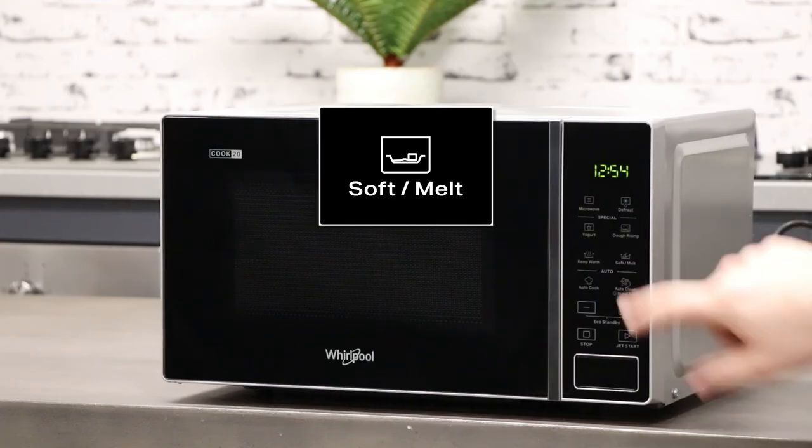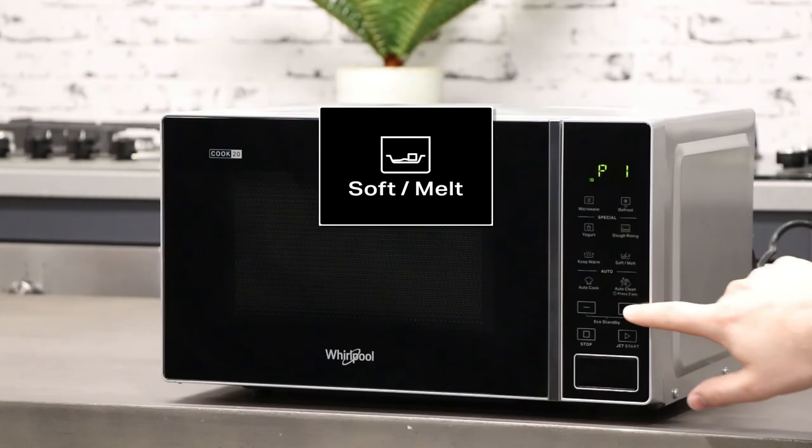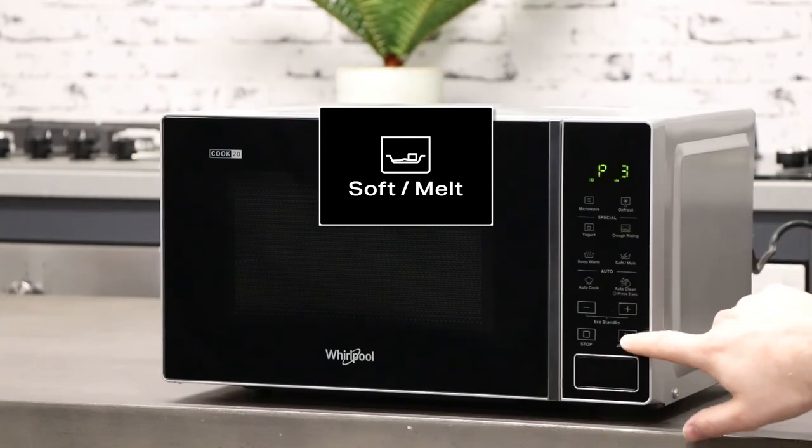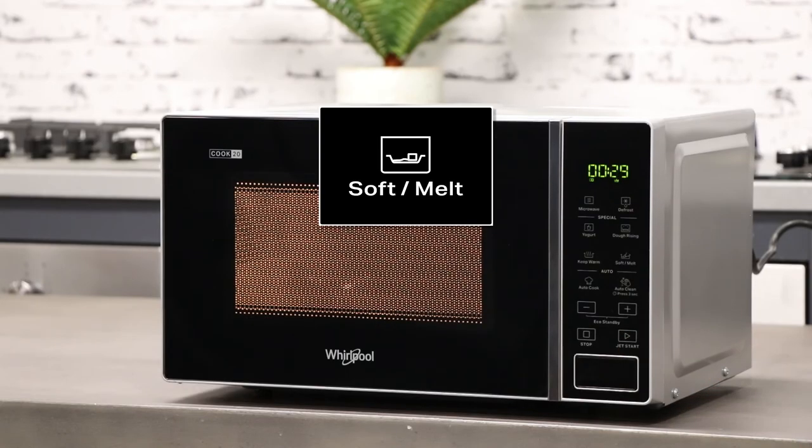Here we have the soft melt function, which has a selection of automatic recipes with preset values to offer optimal cooking results. These automatic recipes range from softening butter to melting marshmallows.